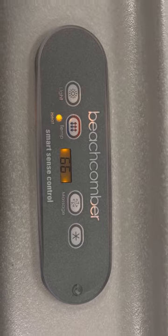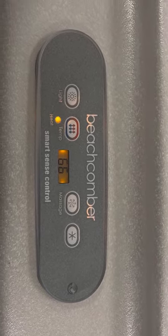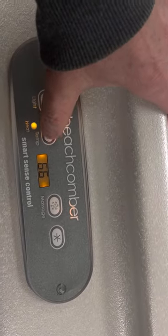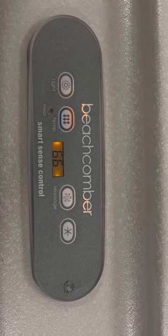This hot tub comes with three heating modes. The moment you power it up you're in standard mode, which heats your hot tub to whatever you set it to and keeps it there. If you hit the temperature button and then immediately the light button, you'll put this hot tub into economy mode.